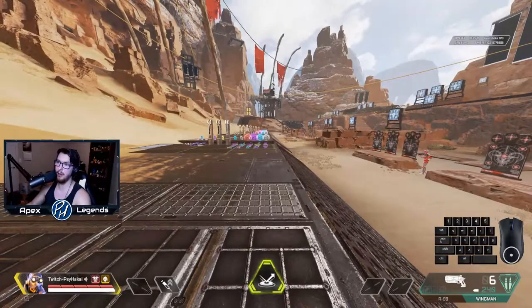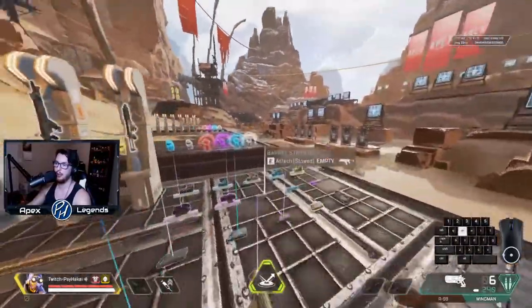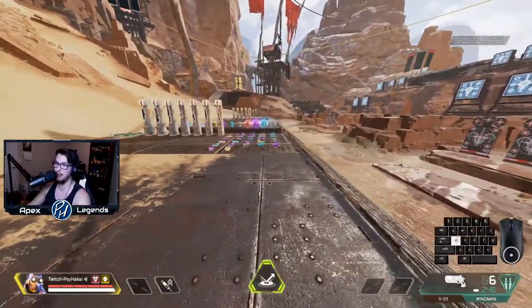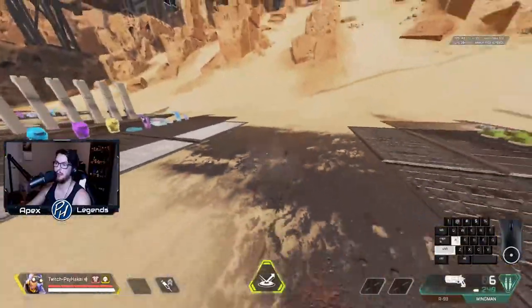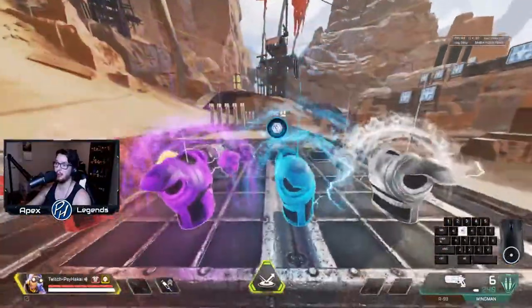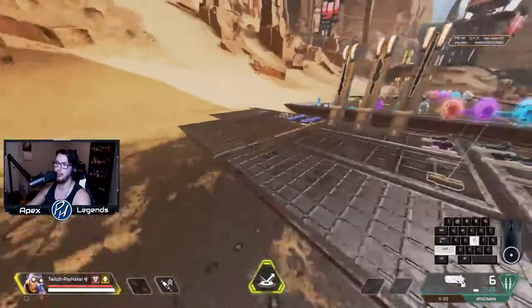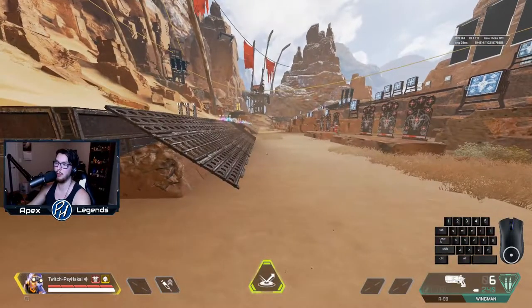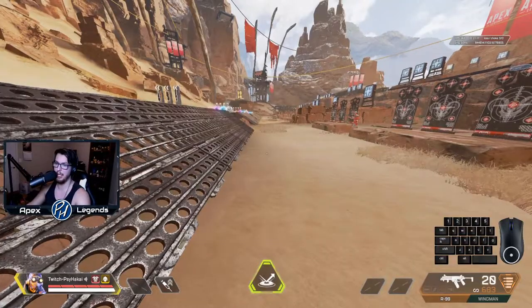For backwards bunny hopping, you do the opposite direction inputs but still alternate A and D. If you want to go right, hit D and look left. If you want to go left, hit A and look right — slowly, of course. I use backwards bunny hopping way more than forward bunny hopping. It used to be great for bunny hop healing — running away while healing — but that's been removed from the game.